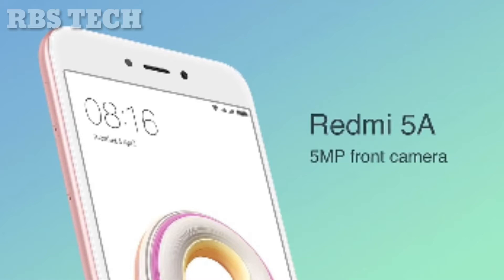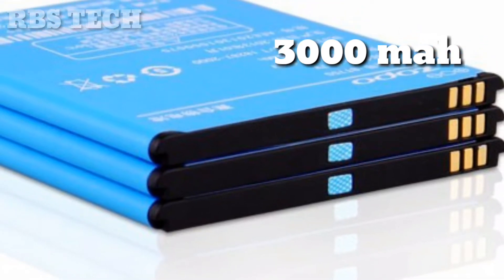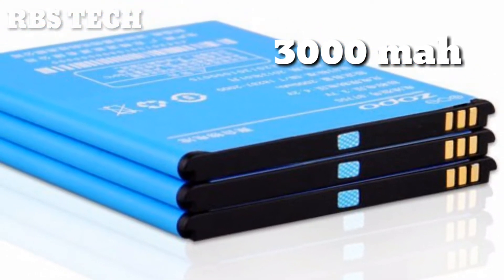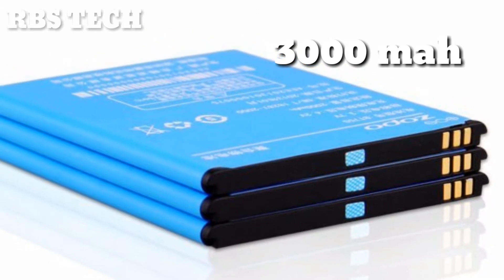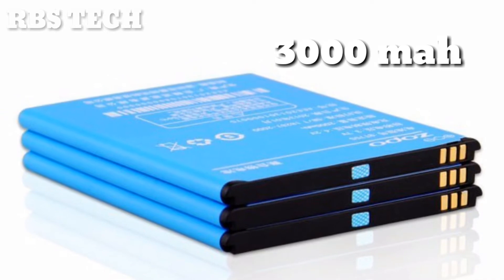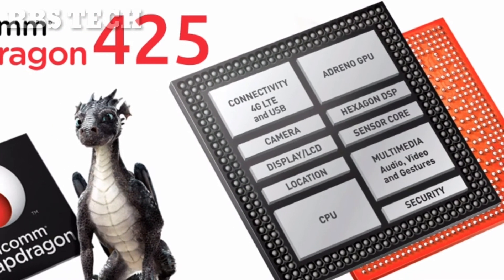The front camera is f2 and 5mm, and the phone's battery is good. You can get fast charge on the phone. The processor is a Snapdragon 425, which is a quad-core processor.